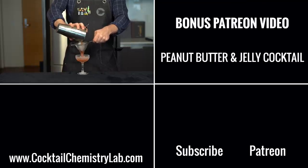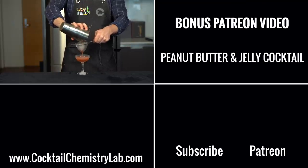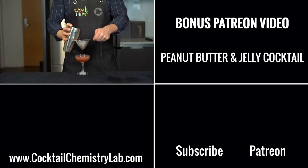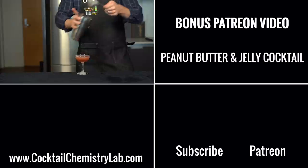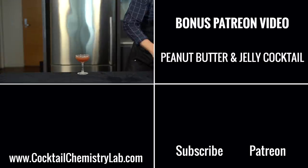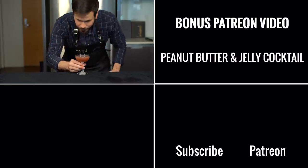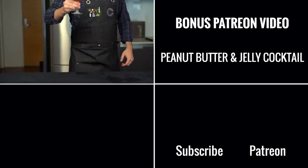Thanks for watching! As I mentioned, if you're looking to get more mileage out of that peanut butter bourbon, I've got a bonus video over on my Patreon for a peanut butter and jelly cocktail — a shaken sour cocktail that is absolutely delicious. A huge thanks to all my supporters for making this channel possible. Till next time, cheers.